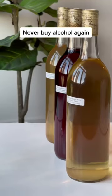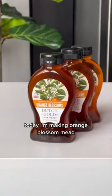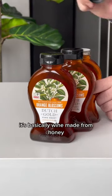Here's how to make your own alcohol, and the best part is you can customize it however you want. Today I'm making orange blossom mead, and if you haven't heard of mead, it's basically wine made from honey.